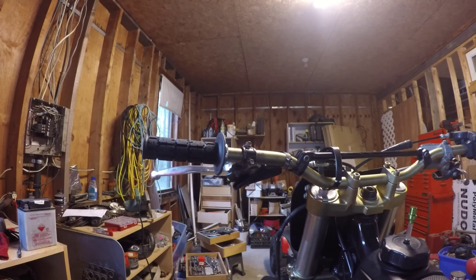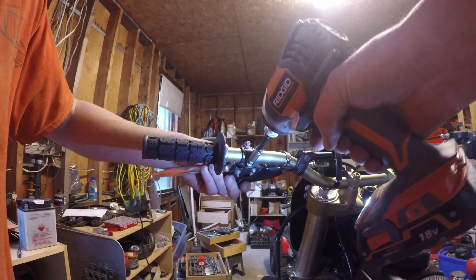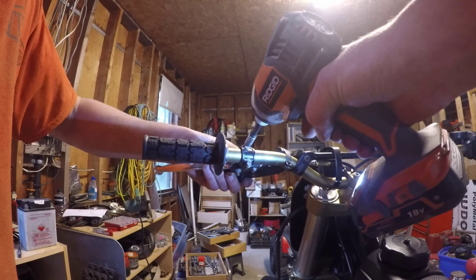Pull that boot, put the cable through there, put the boot back over it.